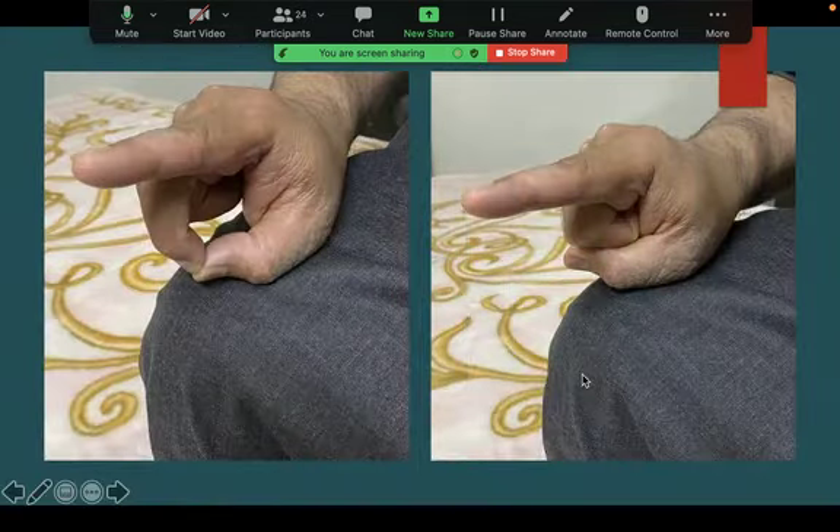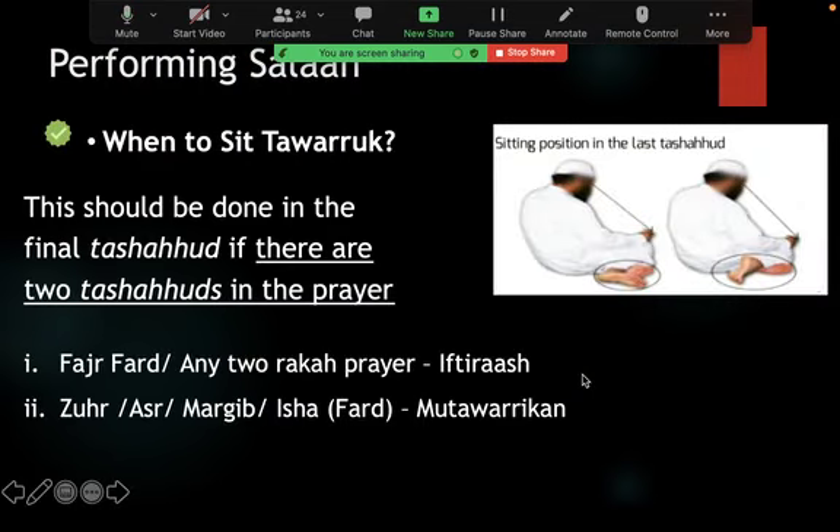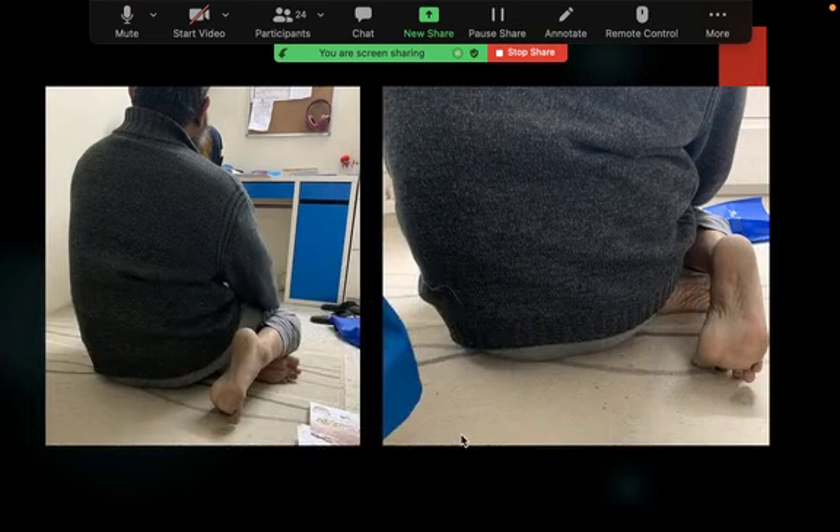In the last tashahud you recite at-Tahiyyat again as in the first tashahud, then you send salams and salawat on the Prophet sallallahu alayhi wa sallam — what is called Durood Ibrahim: 'Allahumma salli ala Muhammad wa ala ali Muhammad' and so on. You recite this in the last tashahud for Maghrib, Dhuhr, Asr, and Isha. The right foot is propped up with toes facing the qibla and the backside rests on the ground.